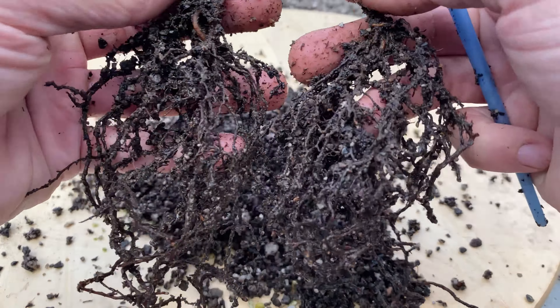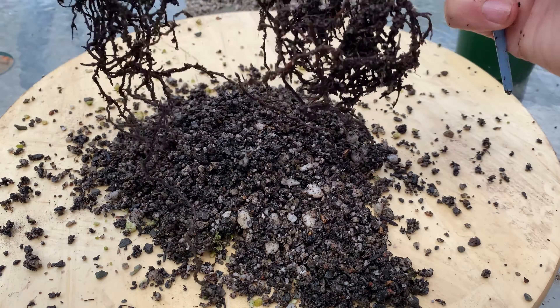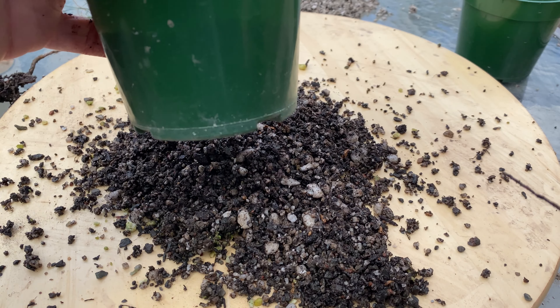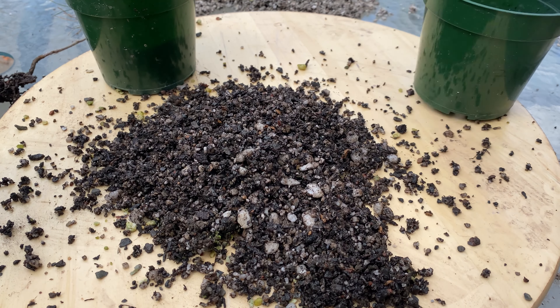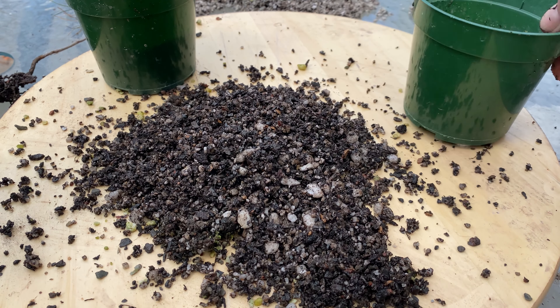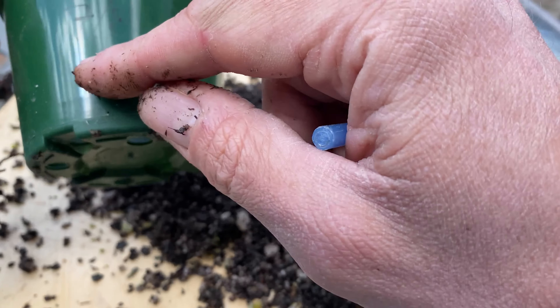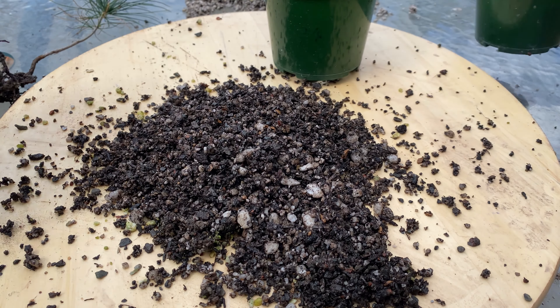They're both kind of the exact same tree, so it doesn't really matter which one I plant in what. The first one I do is going to be pot number eight. Actually, I'll just do it in order — this was the one they came from, seven and eight, so that's going to be seven now. I'll do that first.